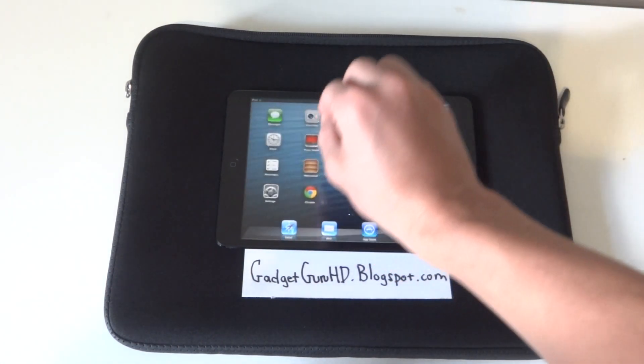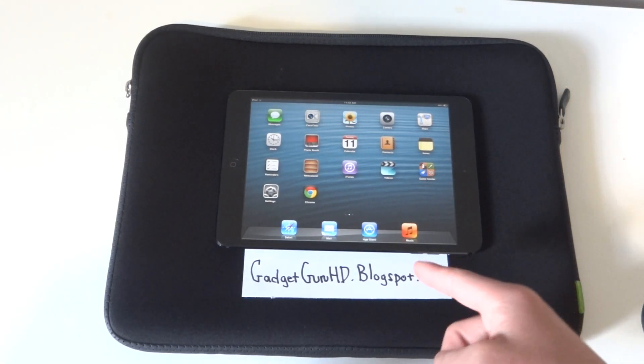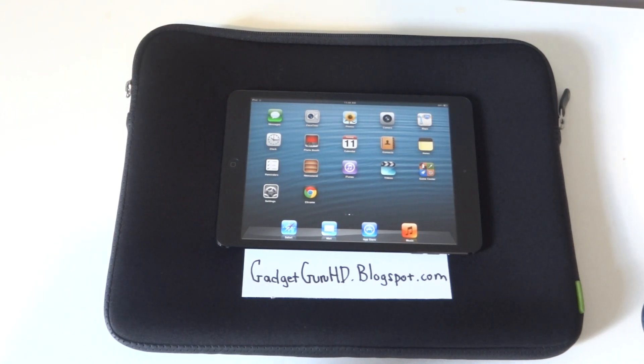Be sure to check out my other iPad mini tips — probably my best one is Gestures, so check those out. Also check out my blog at GadgetGrooHD.blogspot.com — I'll put a link in the description. Thanks guys for watching, remember to hit the like button if you enjoyed this video and subscribe for more.